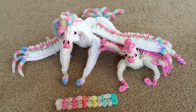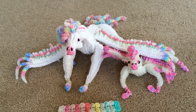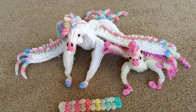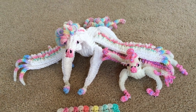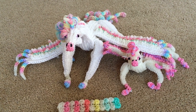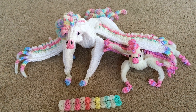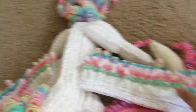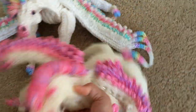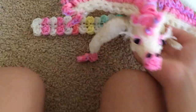I did put wire in the adult, so you can pose her. But she can't exactly stand yet — I probably need to stick two wires through the back legs so she can actually stand. For the front legs, one wire was enough. I also need to stick a wire through the wings. For the baby, just one wire was okay.